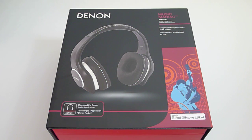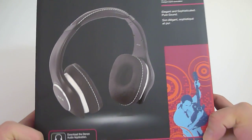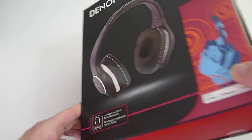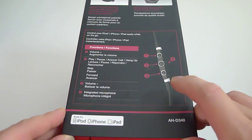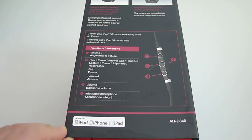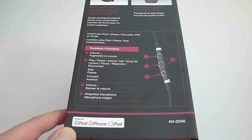Let's take a look at the box first. As you can see, it's very similar to the D600 that I unboxed for you guys a few weeks ago. This is the entry level Music Maniac headphone at $299 and it's also designed to be more portable than the D600. On the side of the box here, it tells you about the remote control cable — it says iPhone, Apple certified, iPhone, iPod, iPad — three button remote control with volume up and down, pause and play, and the center button to change tracks.